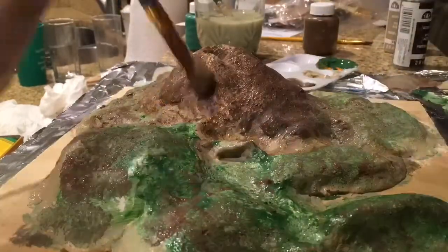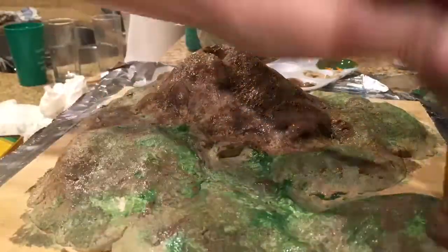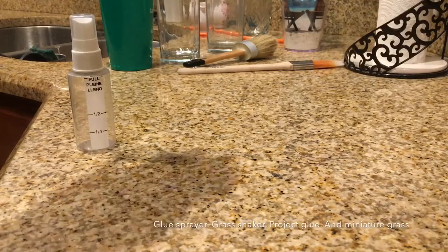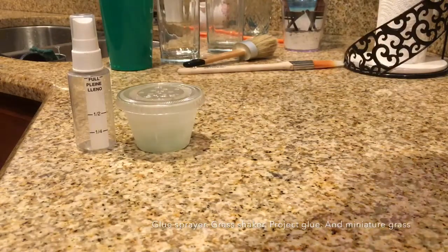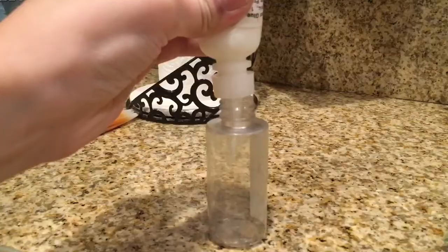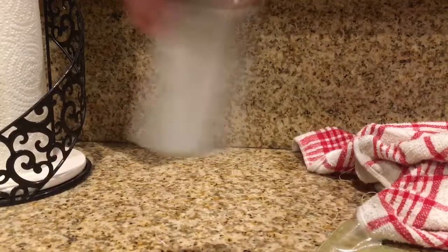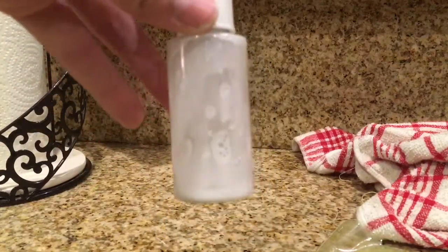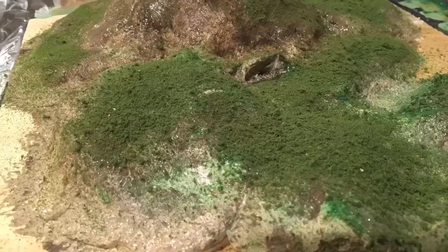This is a chilling reminder that it wasn't always the tropical paradise it appears to be. Now for the really fun part. You're going to need a glue sprayer, a salt shaker filled with grass, miniature grass, and project glue. Put some of your project glue and a little bit of water into your glue sprayer and start mixing. Spray a section where you want your grass to be, then shake some of the grass on there. Spread it around with your finger so it's all even. Keep doing this process until you're happy with how it looks.